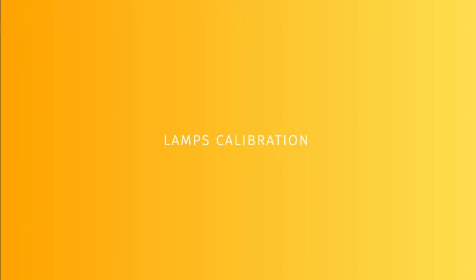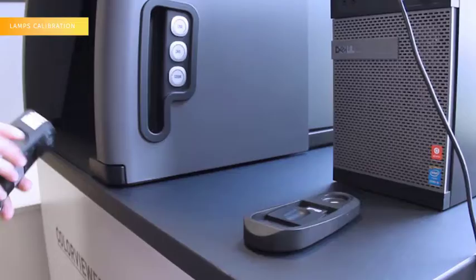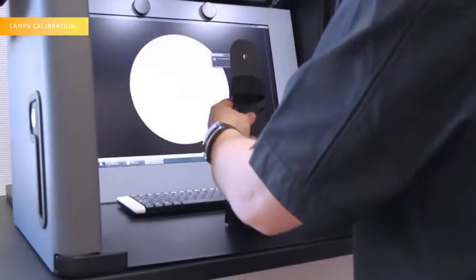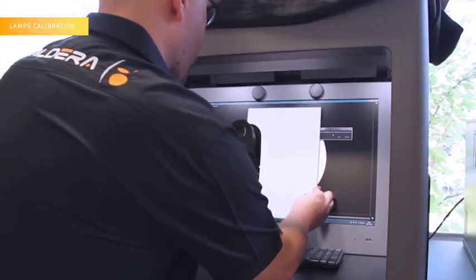Step 3: Lamps Calibration. Press the calibration lamps button. Place the i1 Pro on top of the calibration base and press OK. Place again the i1 Pro on the big base and place the white solid calibration plate in front of the monitor. You will have about 10 seconds to cover the Color Viewer with the black curtain.